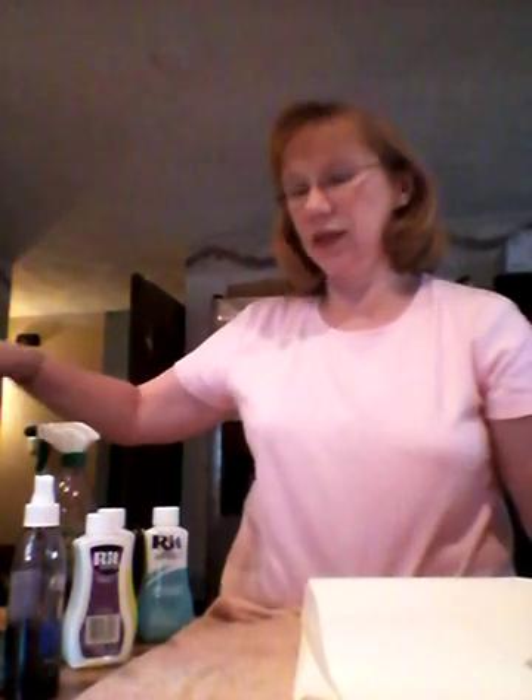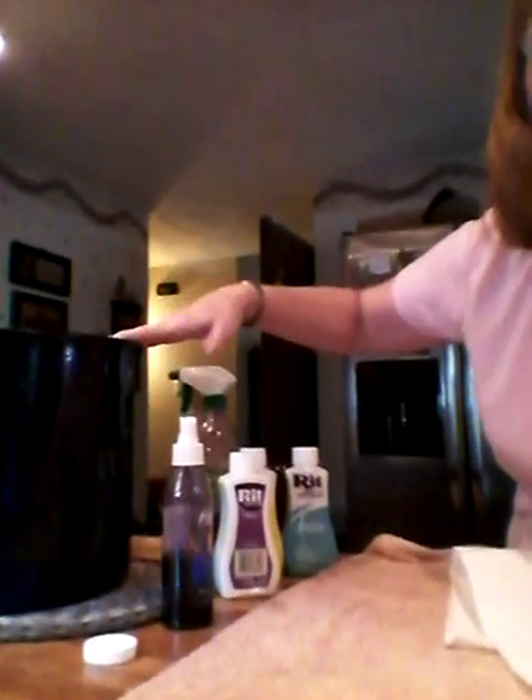Hi everybody. I'm going to try to show you how I dye my Yada cloth. Right here is just a dry piece of Yada cloth. I have my RIT dyes that I'm going to use. I have my spray bottles. Over here I have a bucket that I use only for doing my dyes.